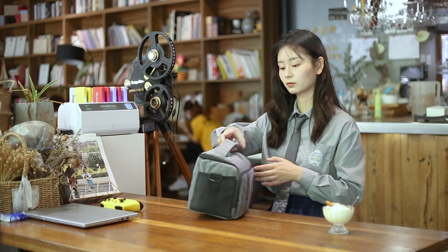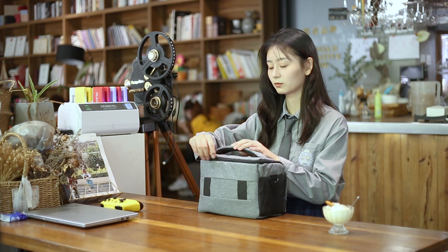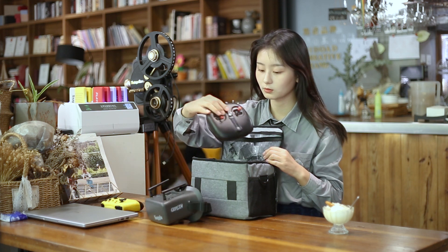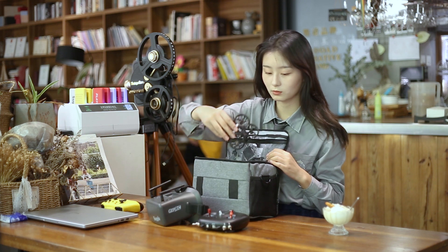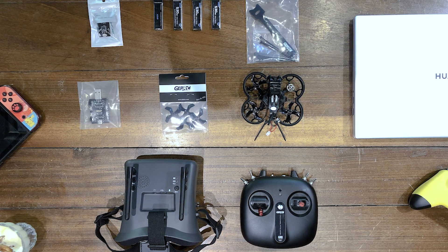This video will guide you on your first flight with the GEPRC new product, TinyGo. Take out the FPV and accessories. You can store spare propellers in the pocket at the top.